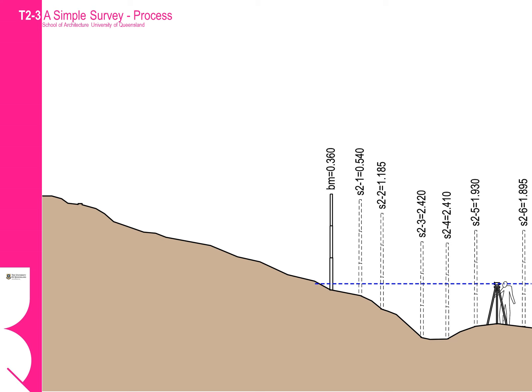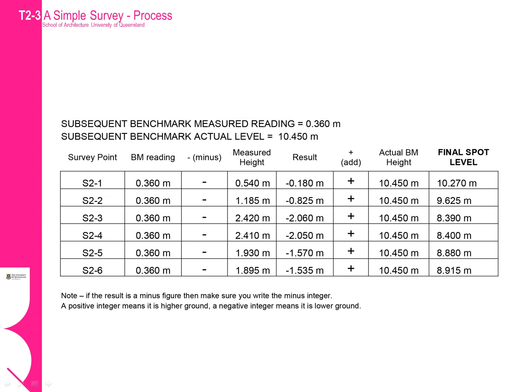We complete the next series of measurements using the same process as before, though this time the names of each survey point are prefixed with S2, meaning they were taken from the second station point. We can then number the survey readings S2-1, S2-2, S2-3 and so on, and record the values read through the sight against these locations. We then follow the same process of calculations as the first run, but making sure the benchmark reading and the actual benchmark height relate to our new benchmark that we created when we moved the station point.